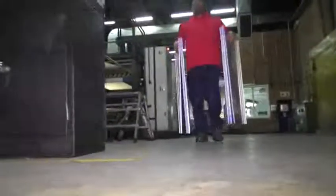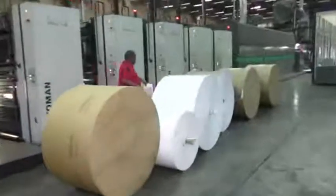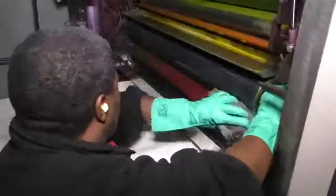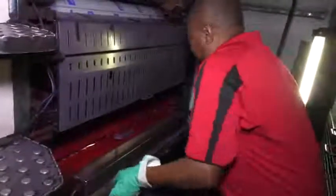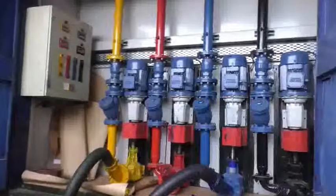During the make-ready process, technicians set up the press for a job. They remove the old plates, clean rollers and blankets, and mount and lock new plates onto the printing cylinders. They check inkwells to ensure that there is a sufficient supply of the piped ink from the plant's ink form.